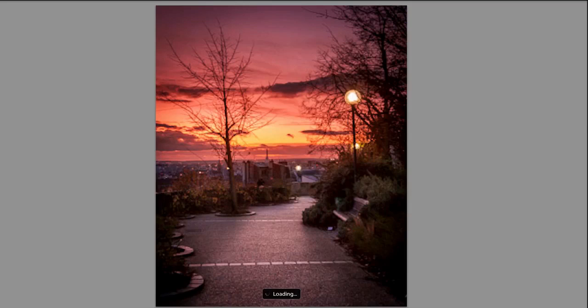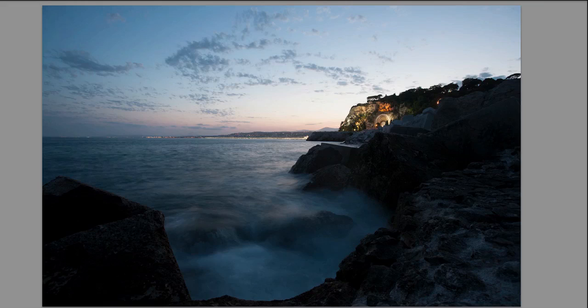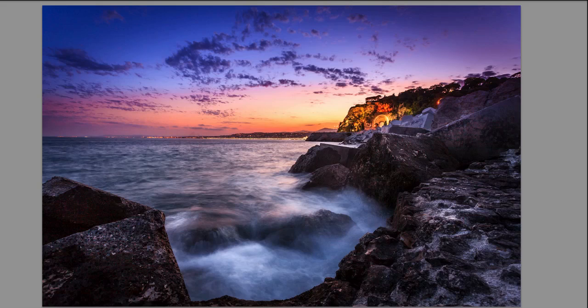Here's another one — that's the before and that's the after. A nice sunset also in Paris. Then we move down to the French Riviera with a long exposure photo — that's just the RAW file, and here is after all the Lightroom 4 retouching. Quite amazing.